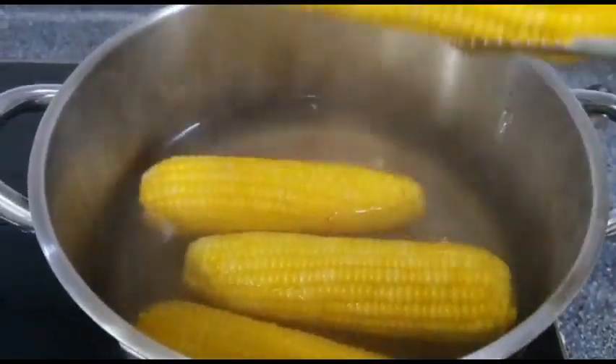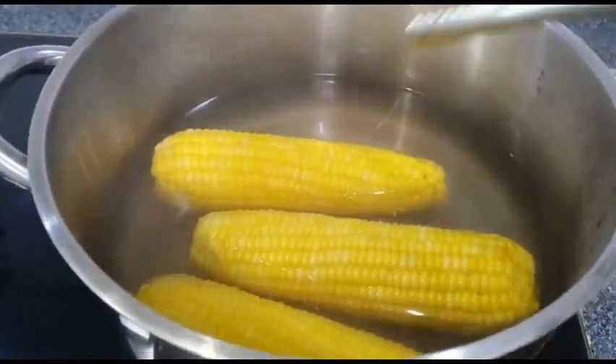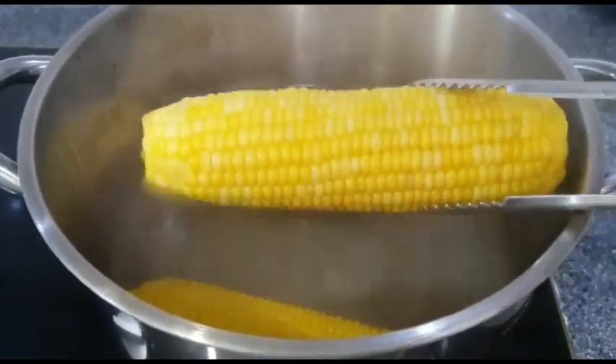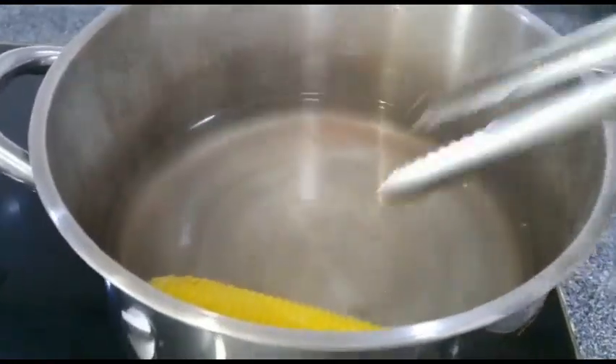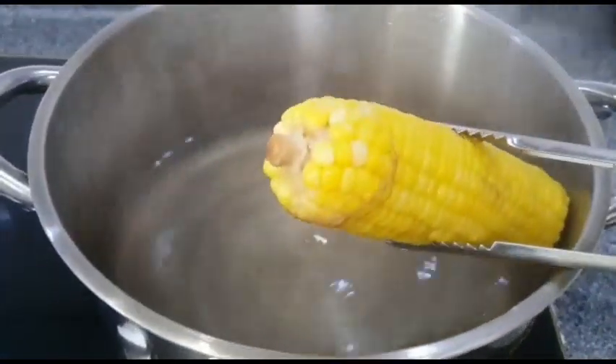Start with the corn. The first step is boiling. This is why let's try this vegetable and taste it.